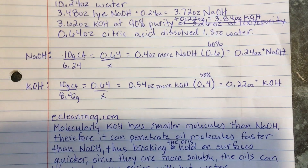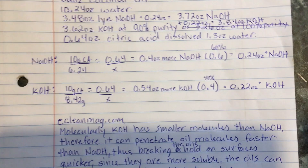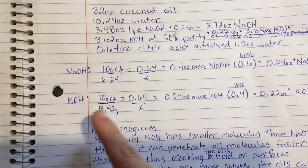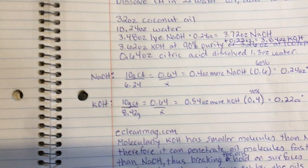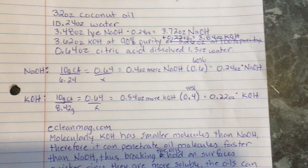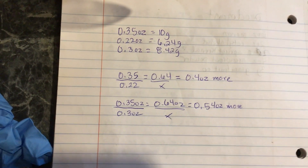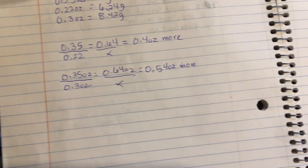Here's how I calculated the amounts — I did it in both grams and ounces. I noticed I had mixed units, but I recalculated everything converted to ounces and it came out to the exact same percentages. So we're good to go.